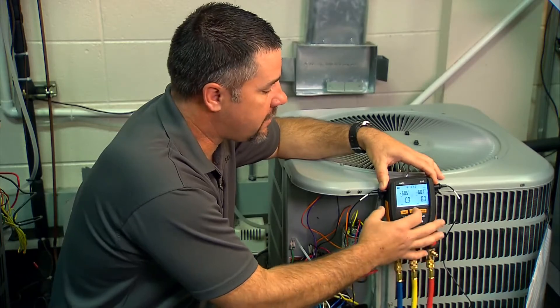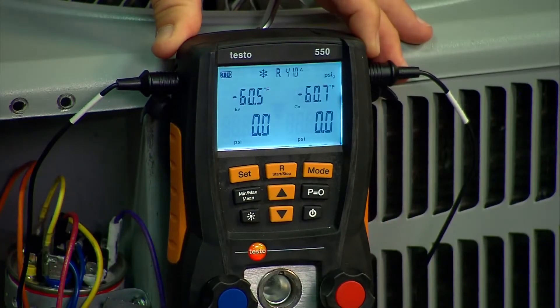But if you need to change it, it's simple enough to hit the R button, go through the refrigerant menu, and choose the refrigerant that you need.